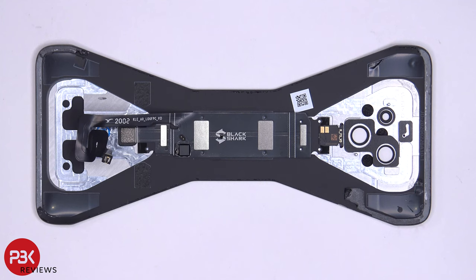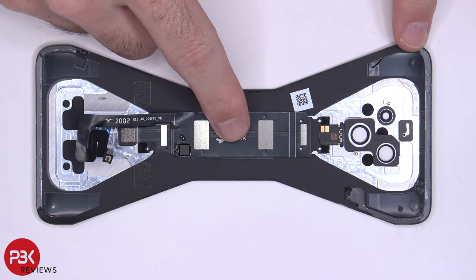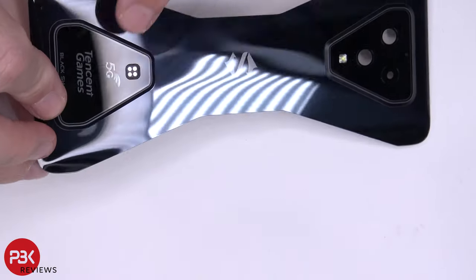Here's a better look at the back plate. You have your light-up logo over here underneath this flex cable, and then your magnetic charging port is over here.